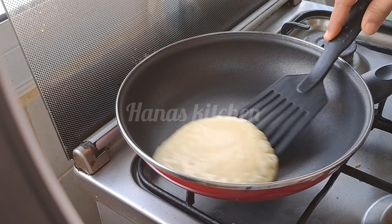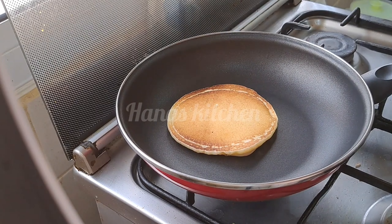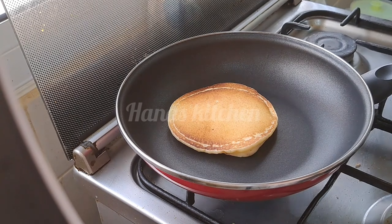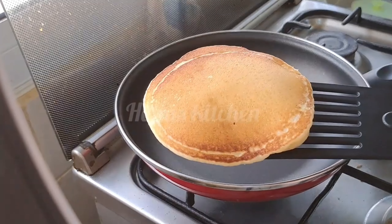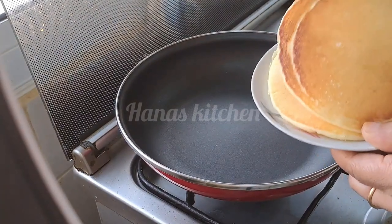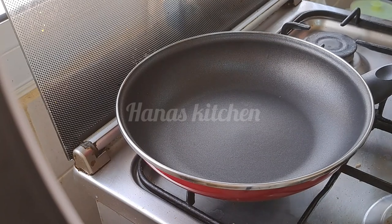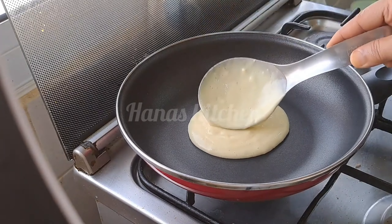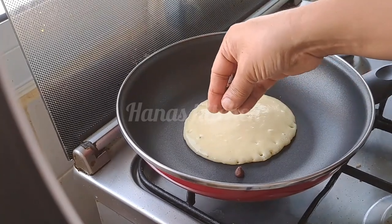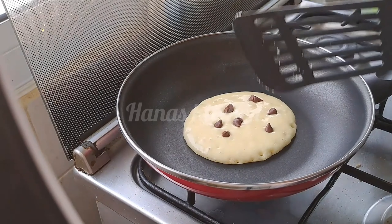Let's pour it. I'm going to pour the batter into the pan over the flame. Add a little bit of color. I'm going to pour the batter into the heat. I will put the chocolate chips in the bowl. It is a perfect recipe.